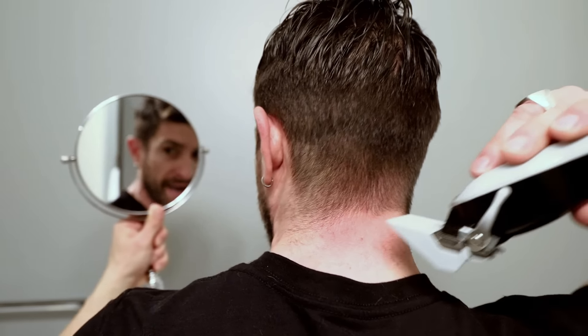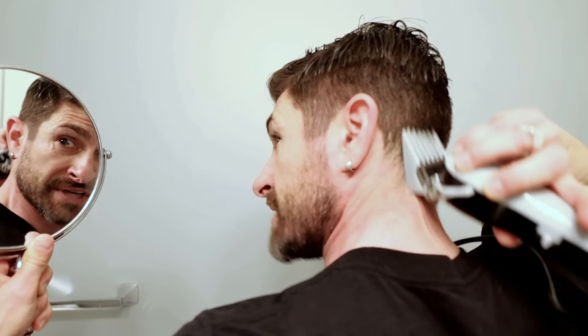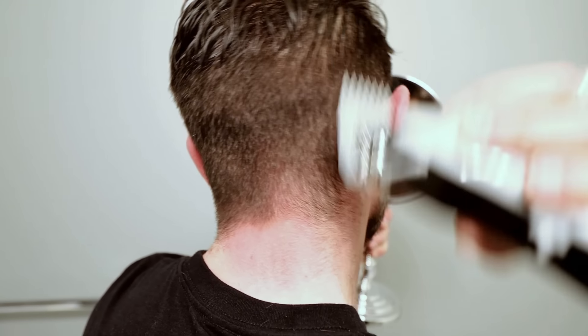After both sides, grab your handheld mirror and do the back. It takes a little getting used to, but honestly it's not that bad — just got to try it. Remember, we're stuck inside, so if you jack up the back, it'll grow back. Next up, number three attachment. You're going to do the same thing, but drop it down a little bit lower. It's all about a fade — here, pulling out, feathering right there. Now using the number two attachment, and some hair is starting to come off.